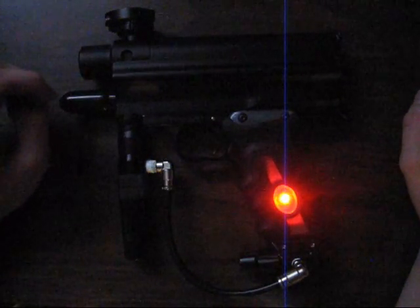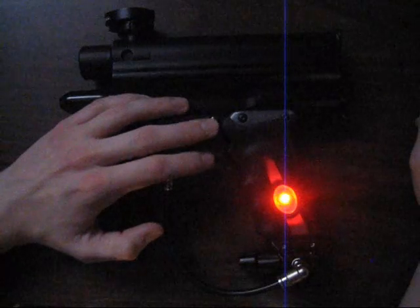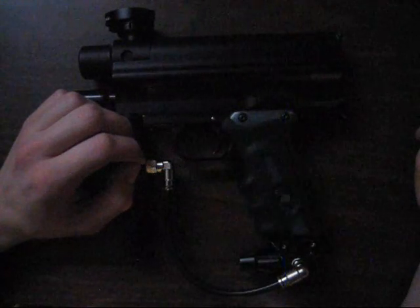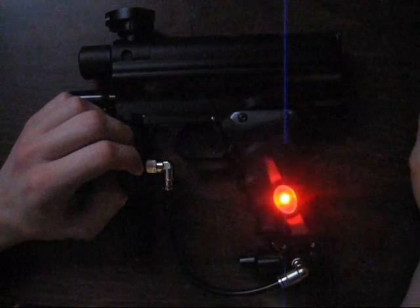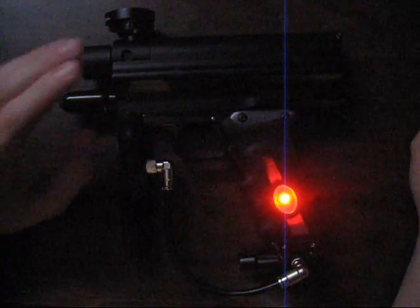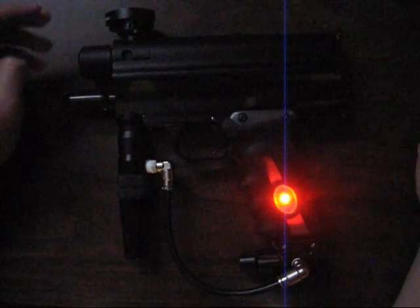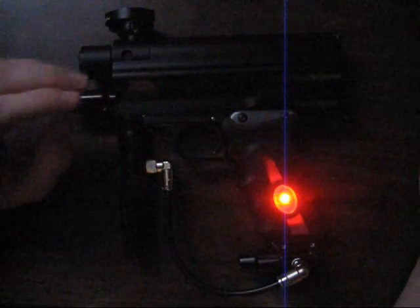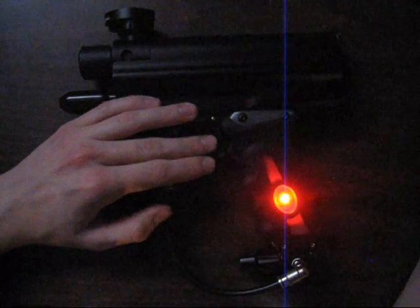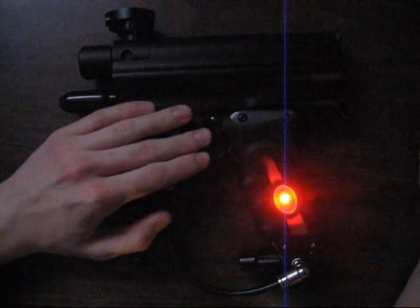Red is your anti-bolt-stick dwell — it's your first-shot dwell after the marker has sat for a while. It adds whatever this is set to on top of your base dwell. Mine is set to 20ms dwell, and with ABS set to 10, I'm adding 10 milliseconds onto that first shot. This ensures the marker fires a full bolt cycle after sitting, because the spool valve design has more friction on the bolt when it's been idle. Settings are roughly 1 to 15.